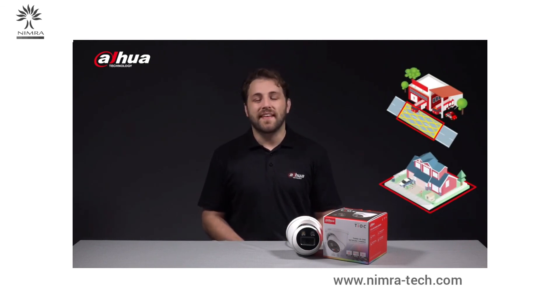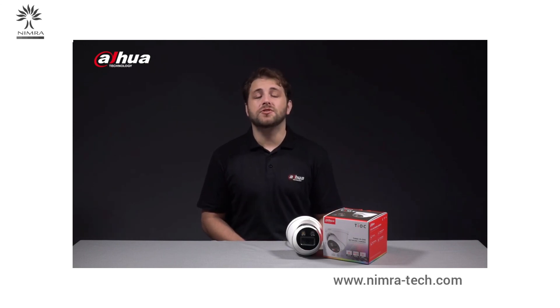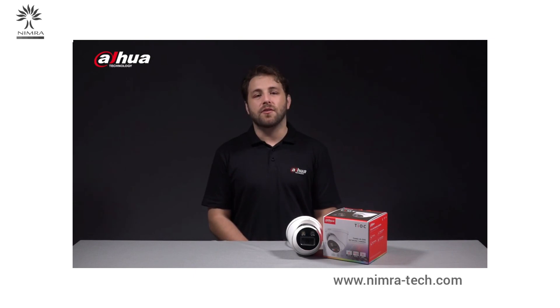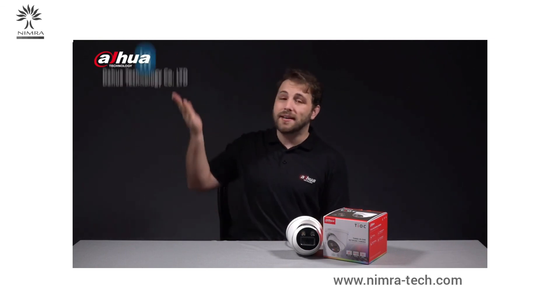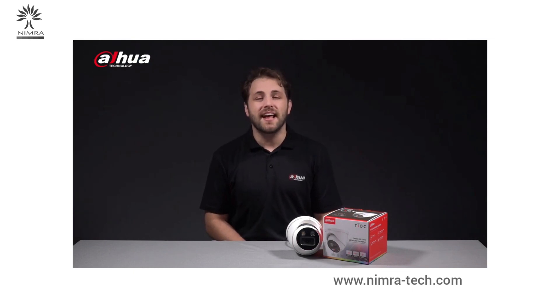Once again, this has been your friendly Dahua assistant, Danny. If you're new here to this channel, please don't forget to subscribe and click the bell notification icon to get notified every time we post a new update. You can also follow our official social media accounts. Stay tuned for more informative videos here at Dahua Technology, enabling a safer society and smarter living.